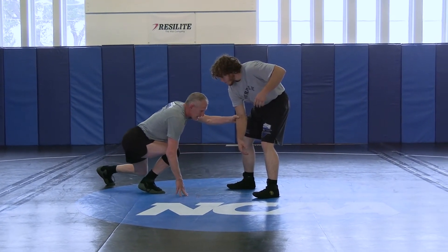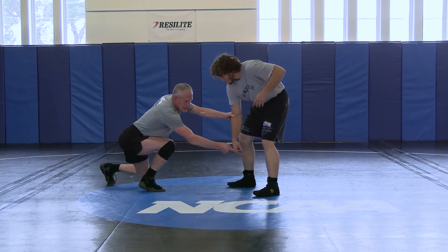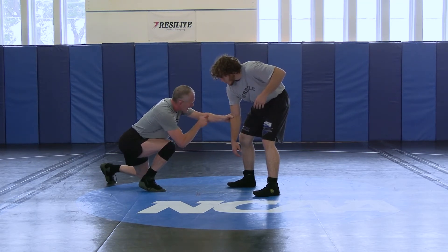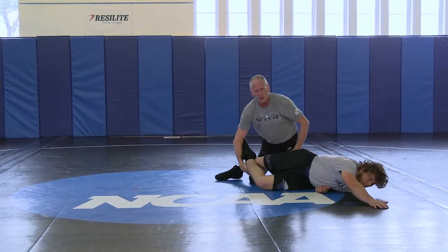That puts my head in line with his knee. Then my feet, my long arm — I reach with my lead arm first because I need to get to that back angle. Once I get there with my head in position, it's going to start to knock him down. And this is just my cleanup arm. So I go here and follow up.